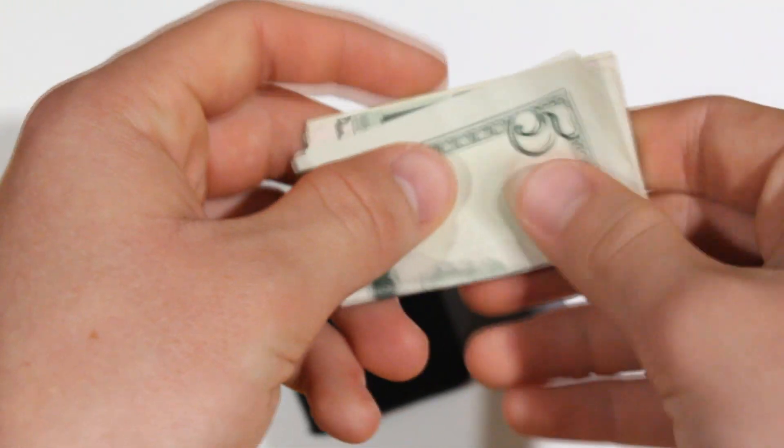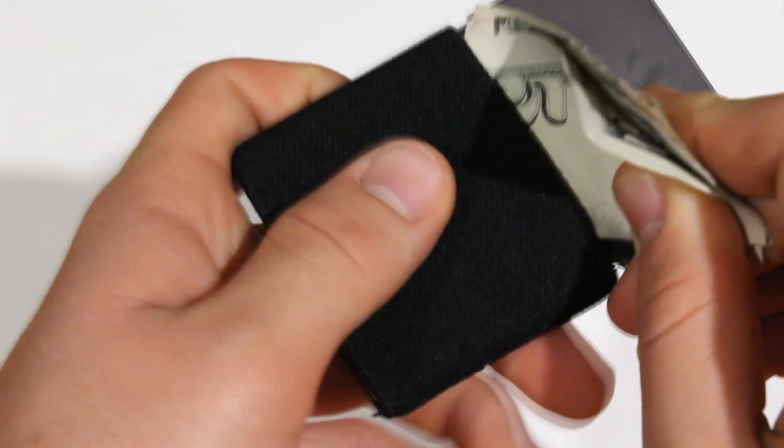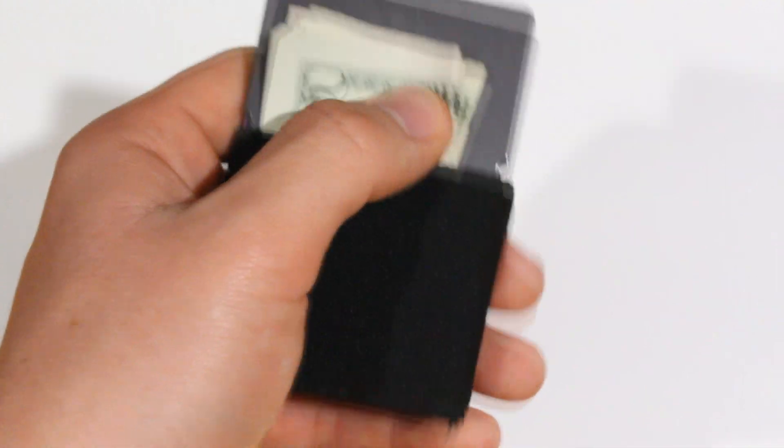People usually have wallets for months on end, which is why I couldn't get the one-handed use to work as easily as someone with more experience would. The one-handed aspect is still there — I could still use it with one hand — but it's never going to be as fast as using two hands. Two hands is always superior.